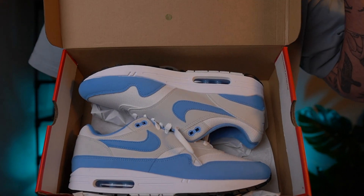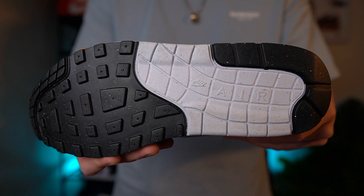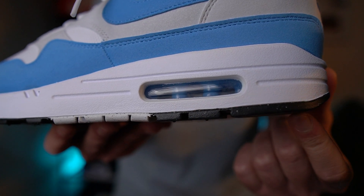Popping off the lid you're greeted straight away with the Nike Air Max in the University Blue colourway. Starting off with the outer sole in a black and white colour — it does also have this speckled effect to it. Moving on to the classic Air Max 1 midsole in white, you've got a visible air unit with a University Blue colour.